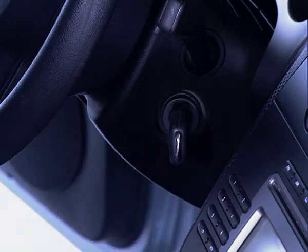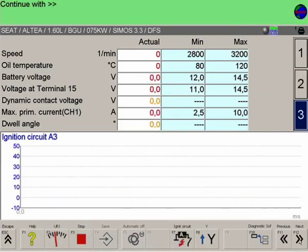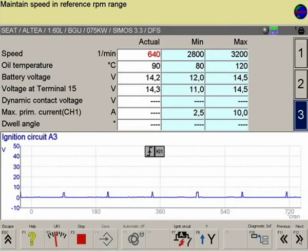Once the engine has started, the ignition signals of the primary circuit are displayed on the oscilloscope, as well as the measured values. In conjunction with the Compact Soft Plus subscription, set point values, shaded light blue, are also available for evaluating the measured results.